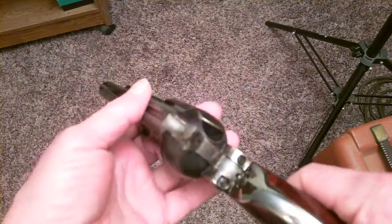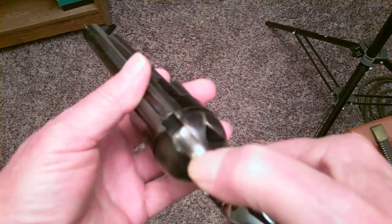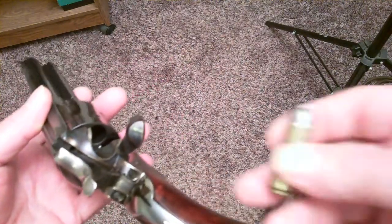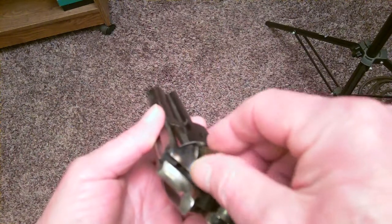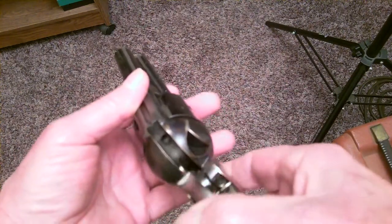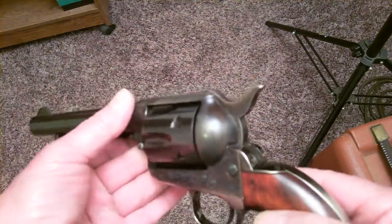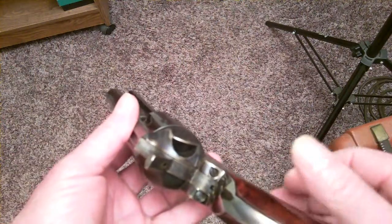I'm gonna load it with a live round. Two clicks, open the loading gate — this is a real bullet. I'm gonna load it in, close the loading gate, and gently lower the hammer. This gun has a bullet in it now. It could kill somebody right now.